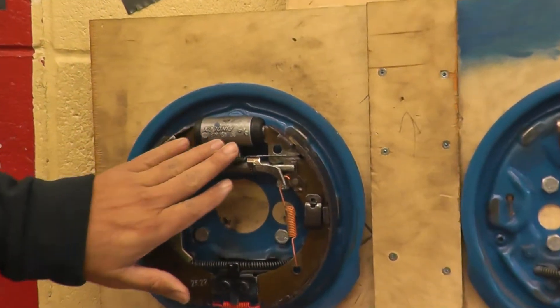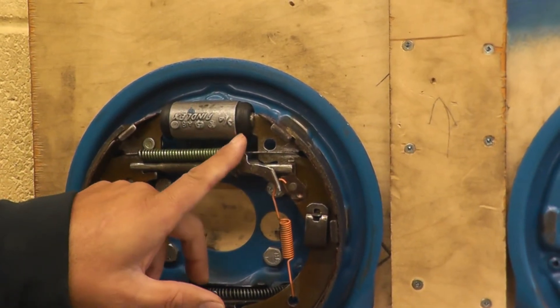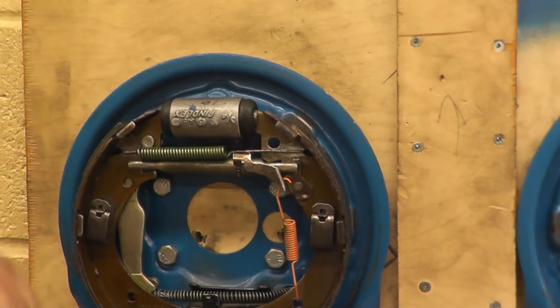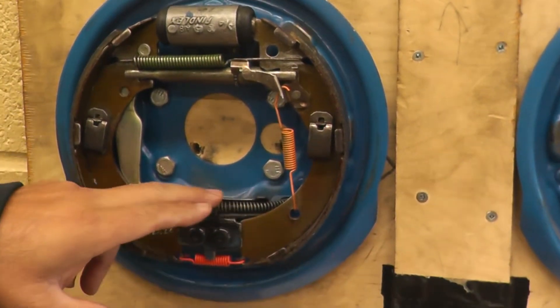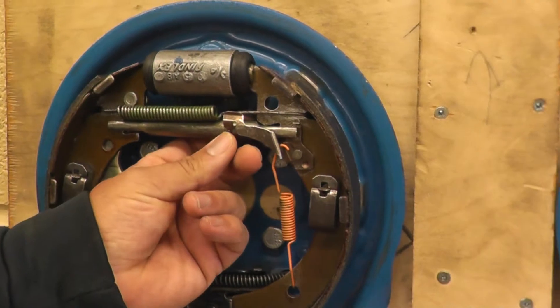Here is our wheel cylinder. Just make sure when you take the drum off, make sure it's not leaking anywhere. If it is, you need to replace that. Here's your parking brake cable, here's the lever that attaches to it, and this is your self-adjuster.